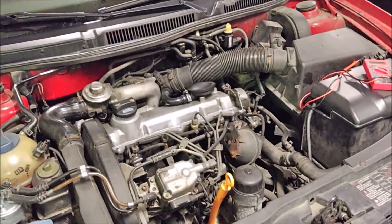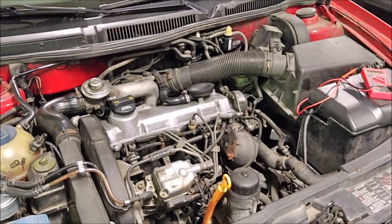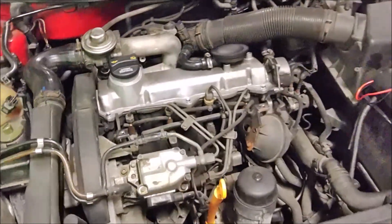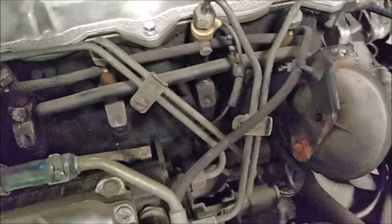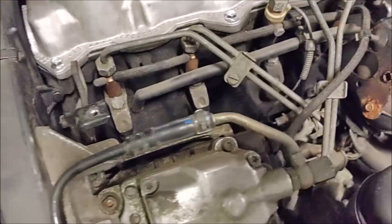Today we're going to be diagnosing a glow plug issue. I have a check engine light on — P0380 — and it's either a glow plug that's bad or the harness itself. I'm leaning towards the harness being bad, just because it's a pretty common issue, but we're going to go ahead and diagnose it here and see what happens.